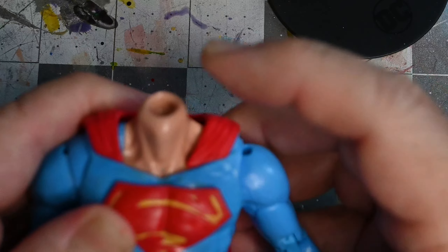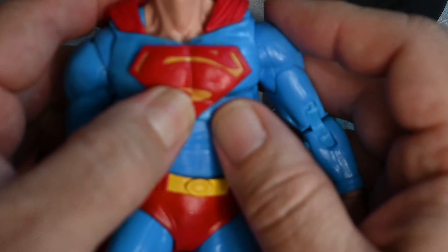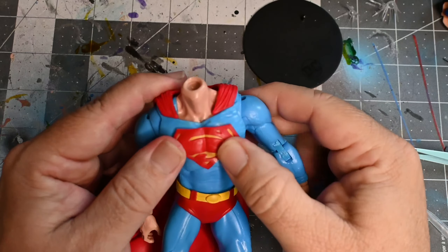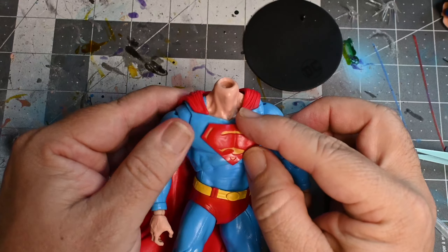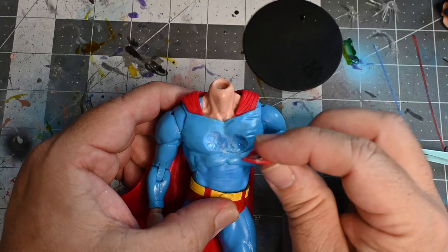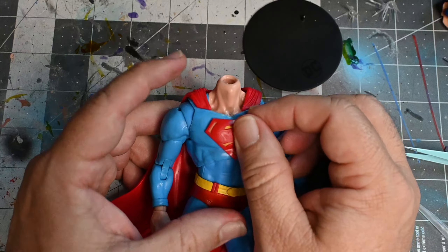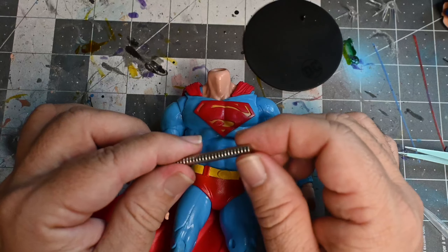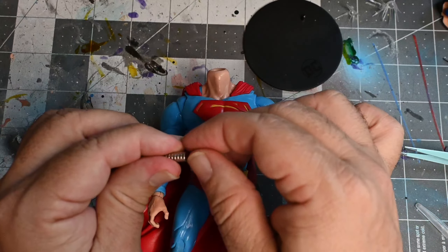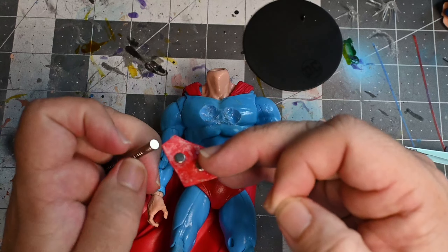The nice thing about this is you can do this to any of the Superman figures that you may have an extra emblem for. This was an extra body — I went ahead and robbed the emblem from another body that I had and decided to swap it on here. I did grind away the thickness of that emblem because it was just too thick; I thinned it down as much as possible.